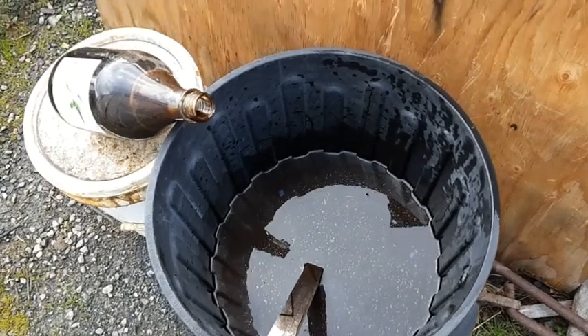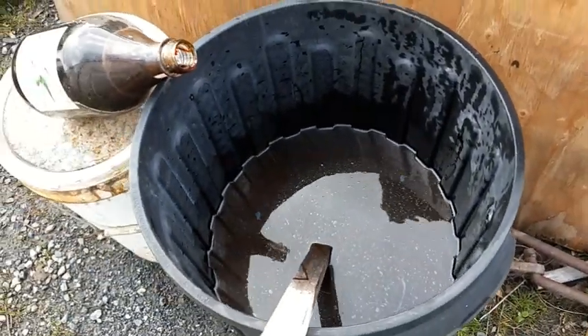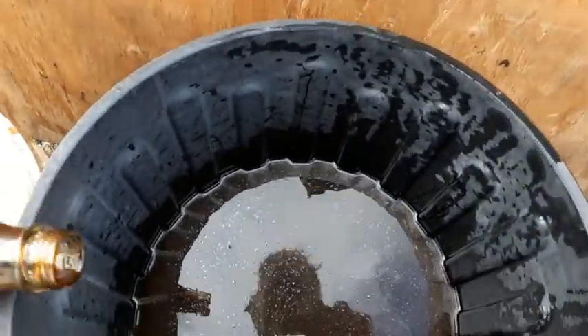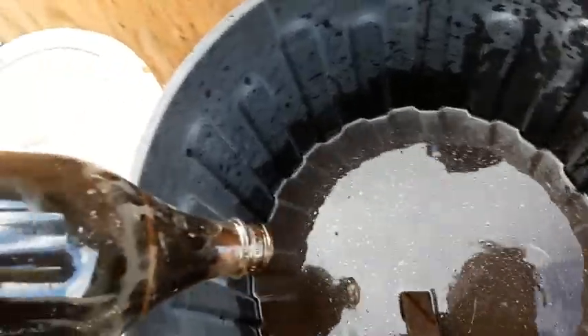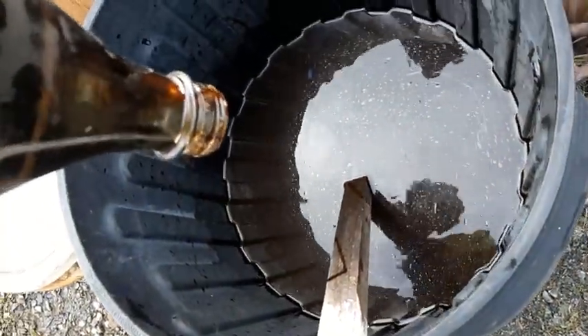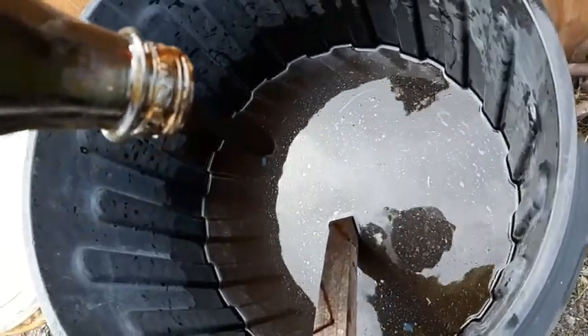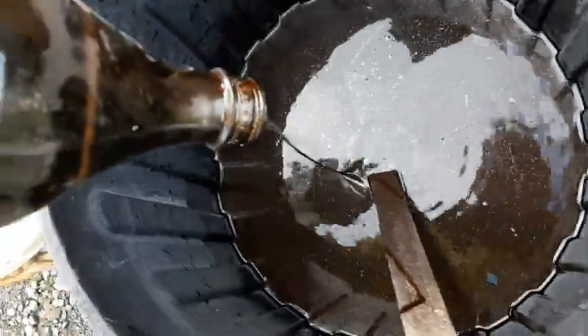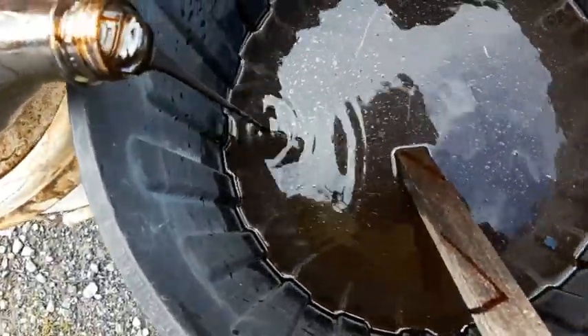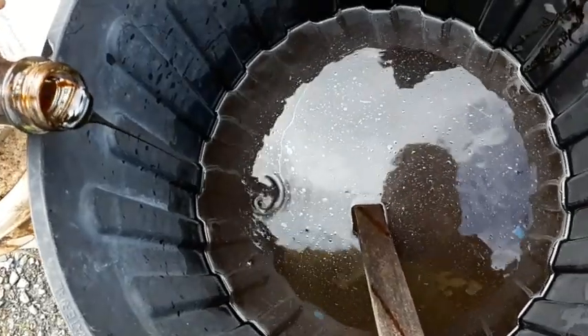What I have here is a 60 litre bin and in it I'm going to be putting some molasses, which is really thick, treacly, sugary syrup as you can see. So I'm putting in about 4 litres, maybe 5 litres of that.